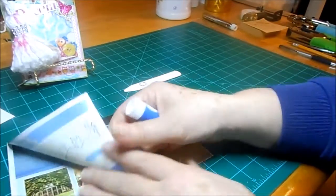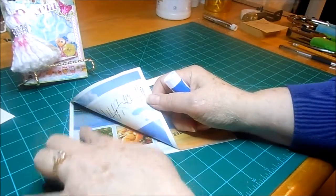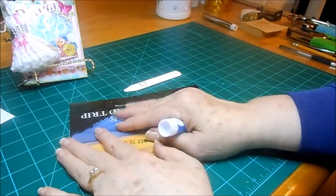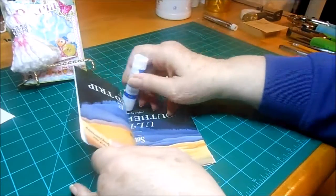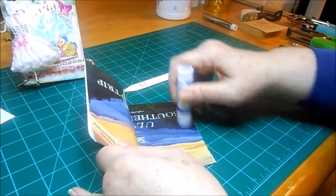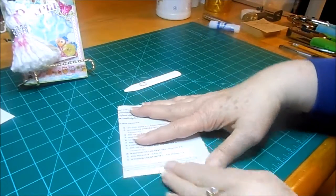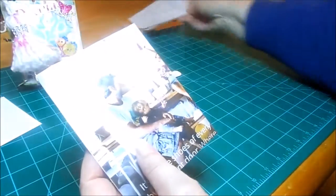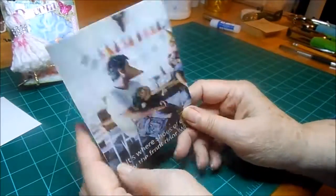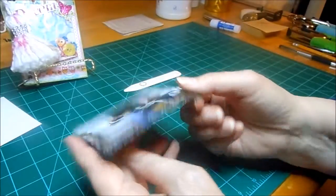Glue your sides down together, this way also. You want to make sure that you get those edges caught really well. And this is what you'll come up with — just a nice little packet of folded page.